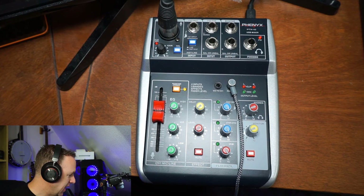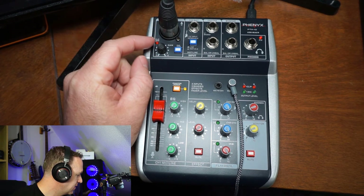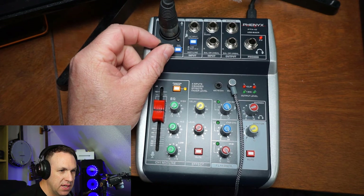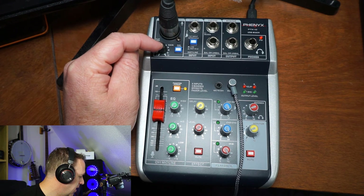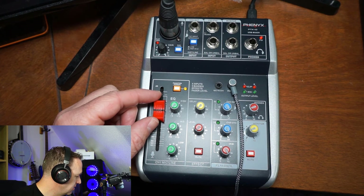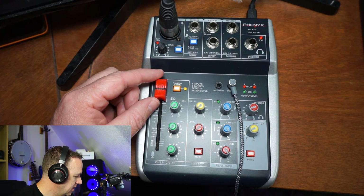So you saw the microphone that I have. It runs the cable all the way here and you can see I have a gain for this mic right here, so I can adjust this. Obviously if I turn it down you cannot hear me at all. I typically have this all the way up, and when I adjust the gain for the mic I can use this slider, which is kind of nice. If I move it down I get quiet; move it up and you can hear that.